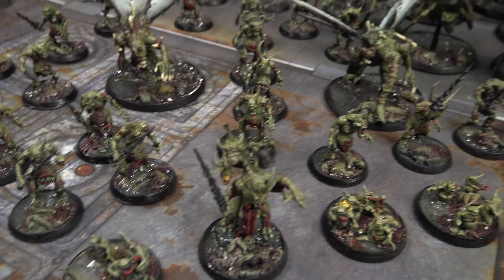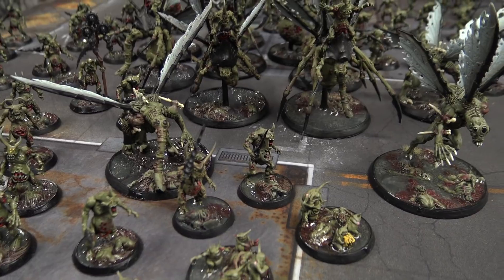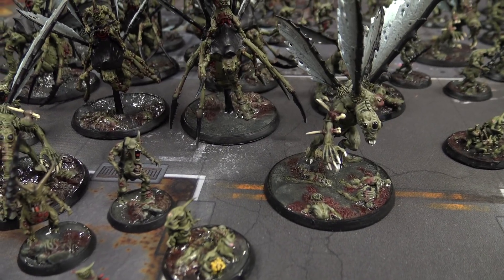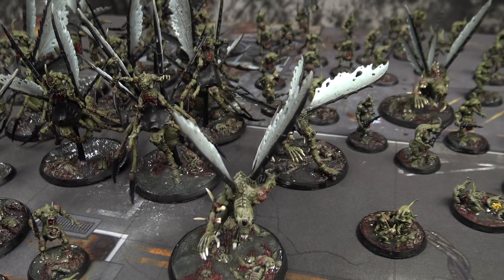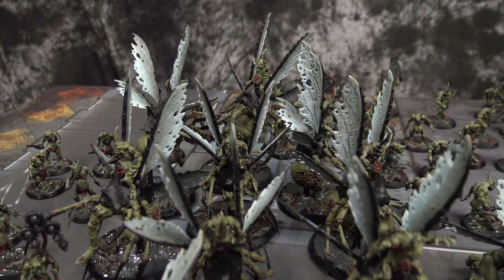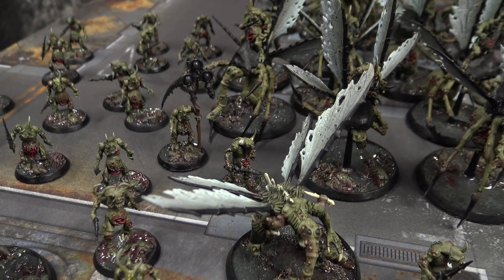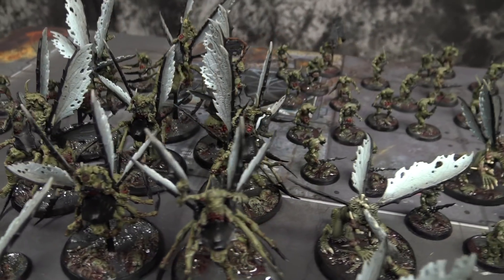The amount of water effect used on these bases took a pretty extensive dry time, so not recommended to move these models once you do that. But once it does settle, they still look wet — they really do look like a nasty Corpse Field, and that was the desired effect. He did a really good job with the wings too, on the Demon Princes he did custom and the flies themselves, showing multiple tones in there.